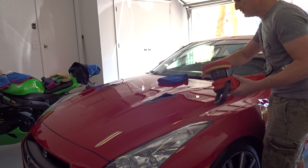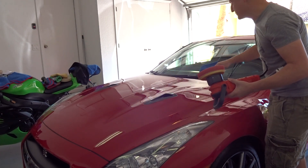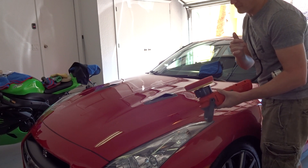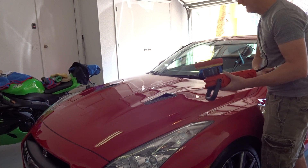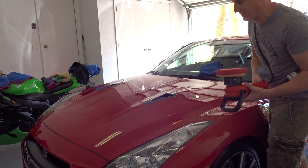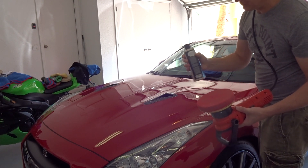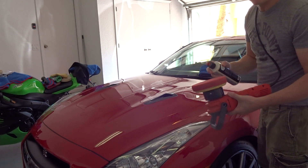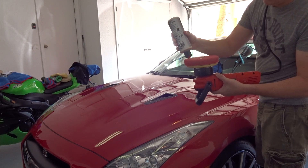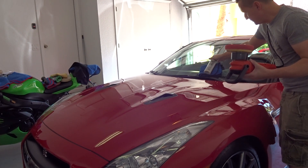Don't go crazy trying to apply a lot because it's just not going to help and it's going to make it a lot worse trying to get it back off. I'm going to be applying it with my polisher because I just want to make it go nice and fast. You can easily apply this by hand with a microfiber applicator or one of those UFO-type sponge things. First thing you want to do is shake it up really good. We're going to apply five little droplets to the red pad and then dot it out a little bit across the pad — little pea-sized spots. Then just go ahead and spread it all the way out.